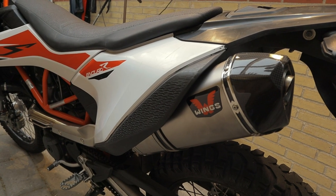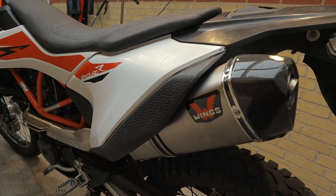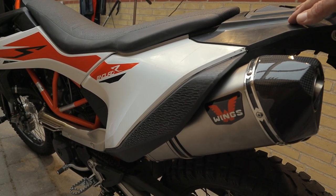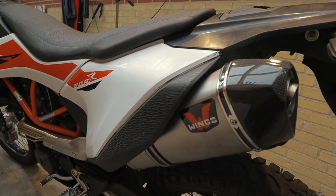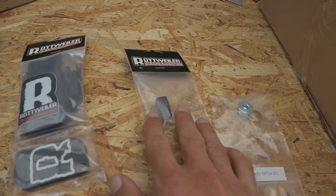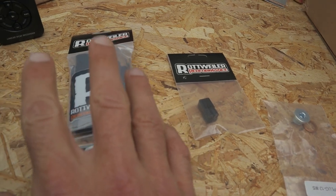Okay guys, time for a new video. Last time in episode one of this build series on this 2019 KTM 690 Enduro, we installed the Wingsys exhaust. In today's video we're going to be installing some Rottweiler stuff — starting with the fuel dongle.